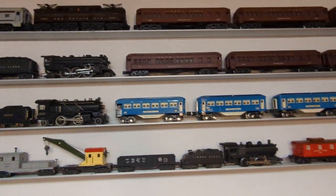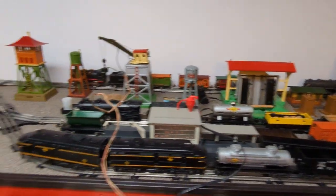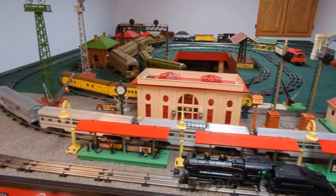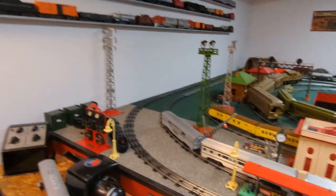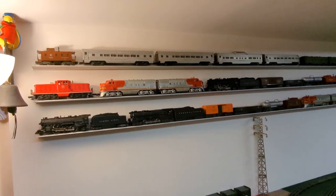Alright, so I guess you had a chance to see what I had on the shelves and my second layout that I'm working on. If you have any more questions, let me know. This is Al — thank you for watching.